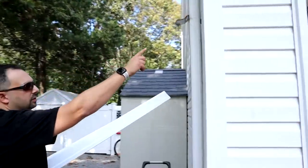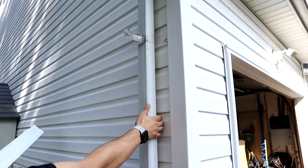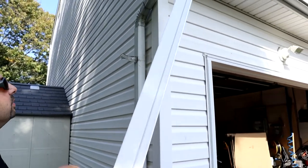I removed the strap off the downspout so I can pull it away from the side of the house a little bit to tuck this new piece in underneath that. So hopefully this should just snap right into place now.